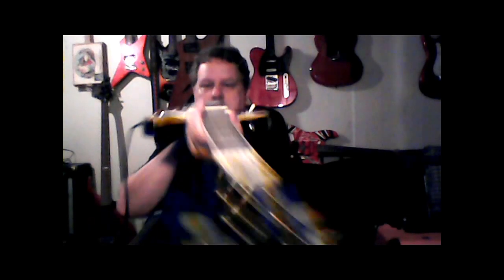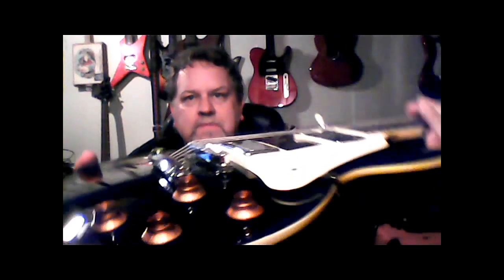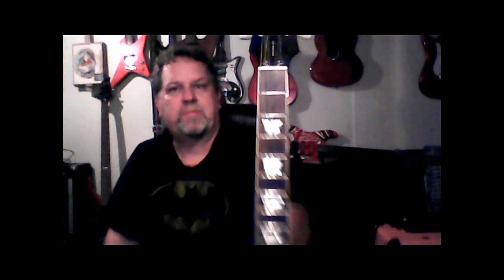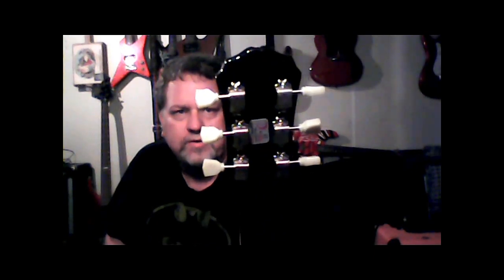Pretty cool. It's got the top hats, it's got the stop bar tailpiece, Tunomatic bridge, two double coil pickups — sure Epiphone — the three position toggle, trapezoid inlay, the infamous Les Paul logo right there, and Kluson tuners.